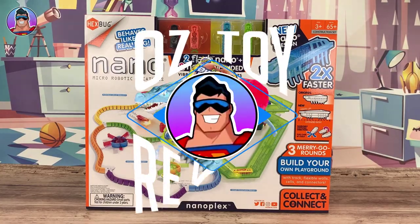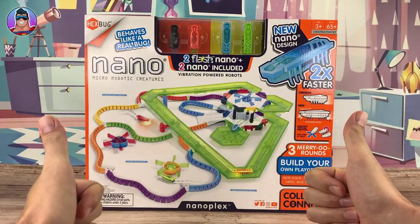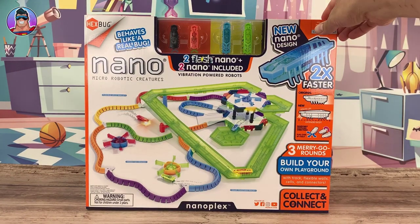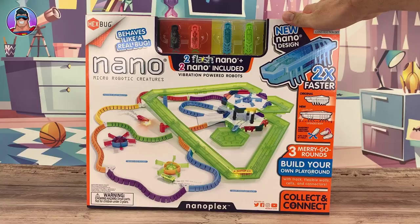Hello and welcome to Oz Toy Reviews. Hello parents and toy collectors, it's your good pal Oz, and happy Christmas if you're watching this on release day because I know it's gonna come out around Christmas day. So happy Christmas, I hope you're having a good Christmas so far.